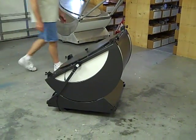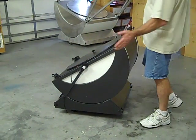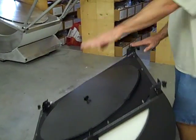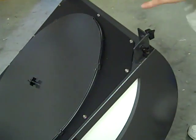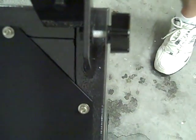Now that we have the mirror installed, the next step is to install truss tubes. This scope has unequal length trusses on the sides, a long one in the back and a short one in the front. The first thing you want to do is back off all the thumb bolts for the lower truss connectors, showing about three-eighths of an inch of thread. This way nothing will get in your way when you put them together.